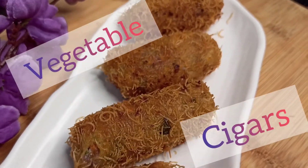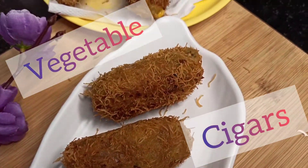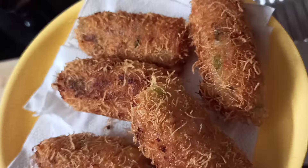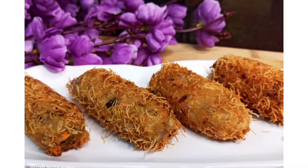Hi Friends! Welcome to Sumitra's Kitchen! Today I am making a vegetable cigar. The recipe is very easy. This is a vegetable chop and cutlet, but it has a little twist. Let's take a look at this recipe.